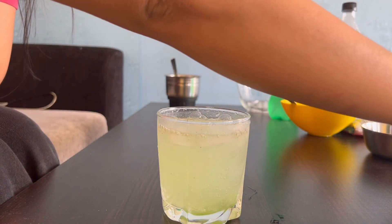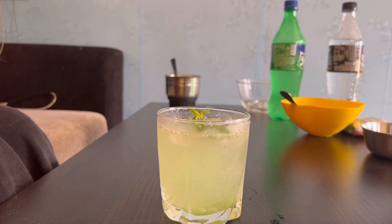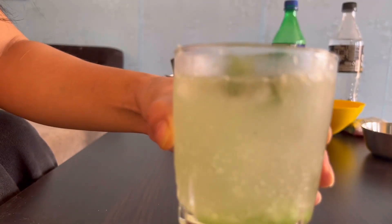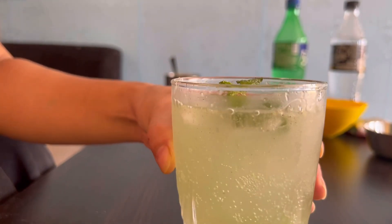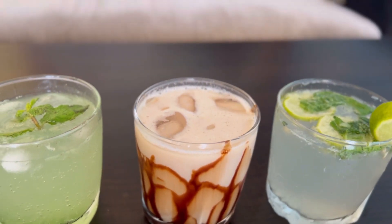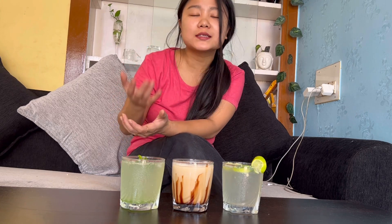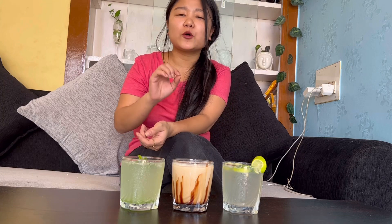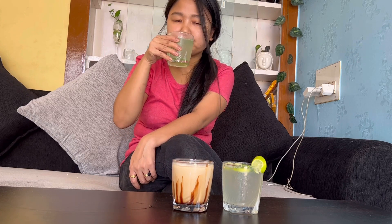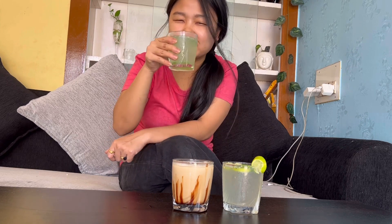Just for decoration purpose, you can add a mint paste. If you have some fruits in your house, you can also add some fruits. My chattapatta drinks are very refreshing. This is our summer drink which is very easy. In 10 minutes, I have made these 3 drinks. If you have guests, you can make it easily. This drink is very easy and simple and refreshing. If you haven't subscribed to my channel, please subscribe. Thank you.